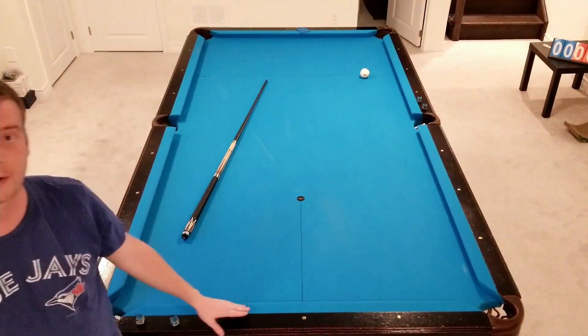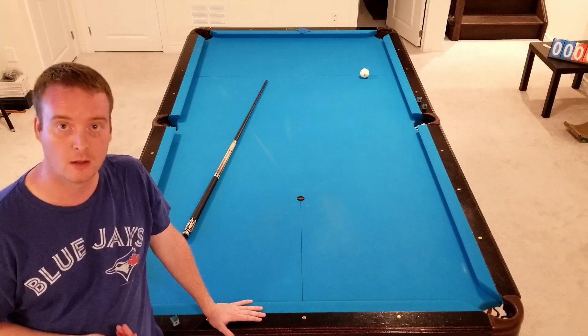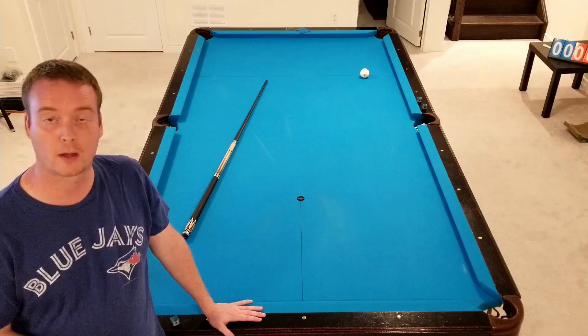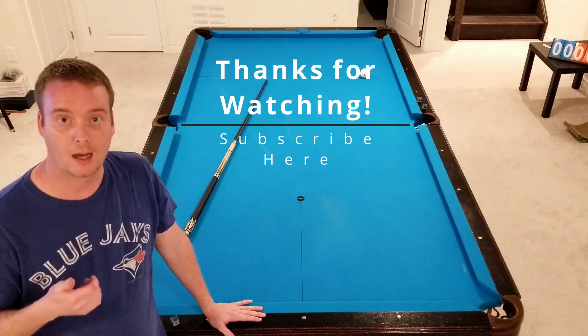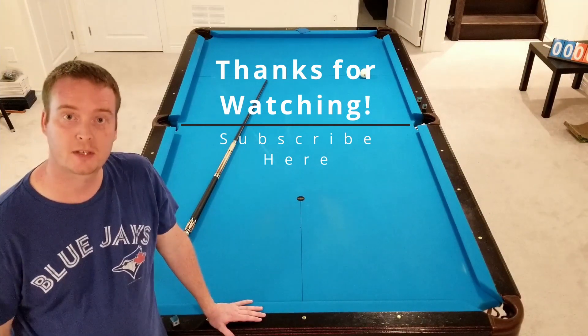Definitely good for the lower handicaps out there — people that are starting to learn how to control the cue ball and use spin and speed off of rails to avoid blocking balls in the middle. I hope you enjoyed the video. Any questions, leave them down in the comments. Please subscribe, I would really appreciate it, and we'll see you on the next video. Cheers.